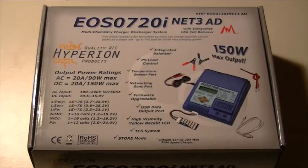Hello YouTube viewers and fellow Honda Insight owners. What we're looking at here is the Hyperion EOS0720i NET3AD Multi Chemistry Charger Discharger System.